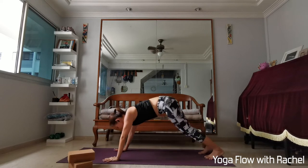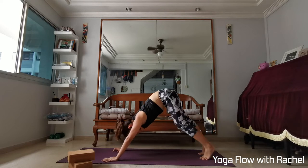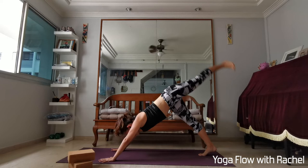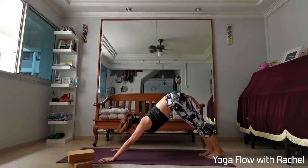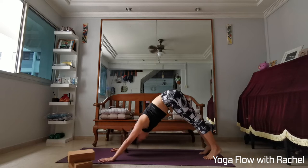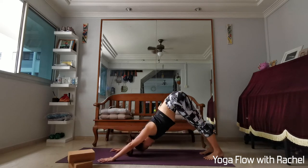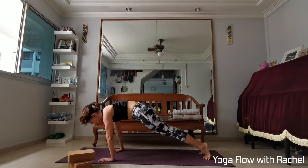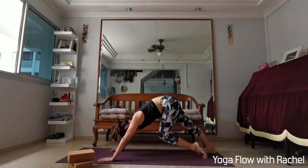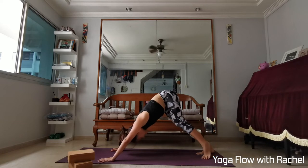Tuck your toes, send the hips up — downward facing dog. First downward dog, let's paddle out your legs. Maybe do the cha-cha of the hips, swaying your hips side to side. Lift one leg up and down. Rock forwards and backwards. Do any movements you like to wake your body up. Take 2 more deep breaths wherever you are — move as slow as you wish, as fast as you wish. Slowly wake the body up.